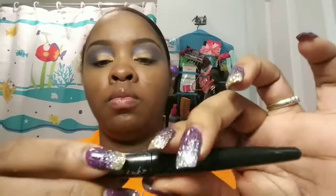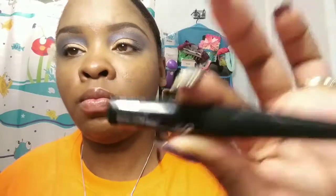Now I'm taking my Maybelline Master Precise Liquid Metallic Eyeliner in Black Comet and using that to line my eyes and my wing. Now I'm going in with my Master Kohl Eyeliner in Onyx Black for my lower lash line.